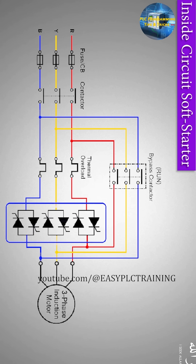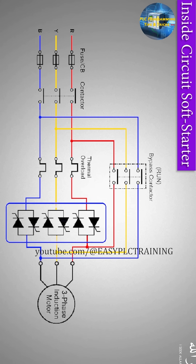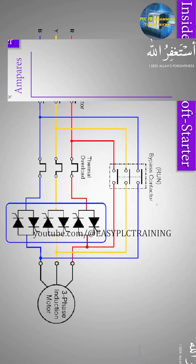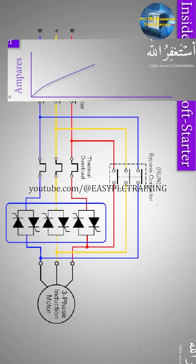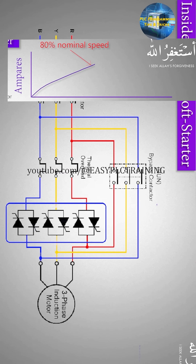To bypass the triac circuit, there is a three-phase contactor which applies the full voltage to the motor coils. When we start a motor with a soft starter, a controlled and regulated current is applied to the motor and the motor starts to gain speed slowly and gradually. Once the motor reaches its nominal speed, or at least 80 percent of its nominal speed, the triac turns off.